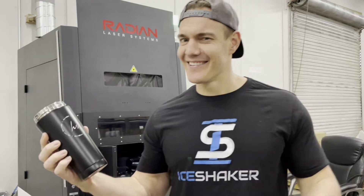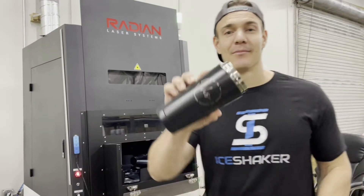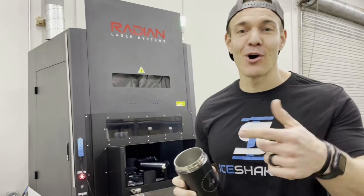It's about six times faster than our old laser, at least — not sure, but we'll have to check that out. Shoutout to Radian, appreciate the second machine. If you're looking for that custom logo, let us know.